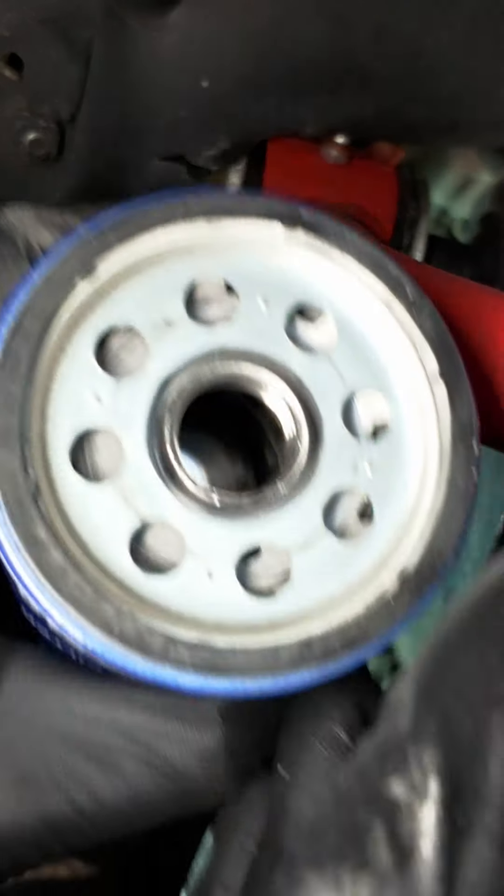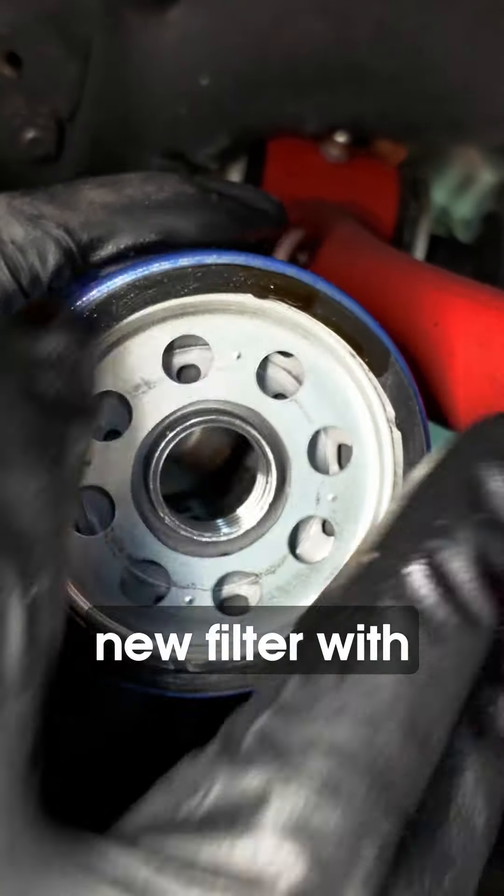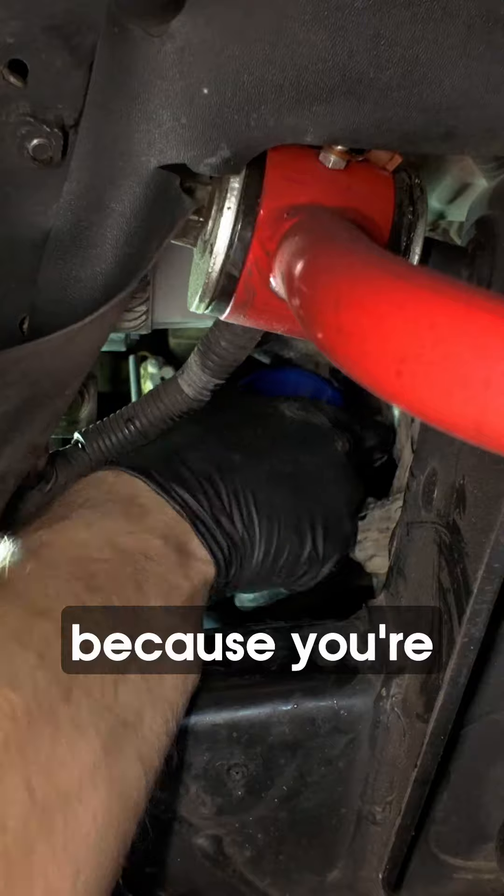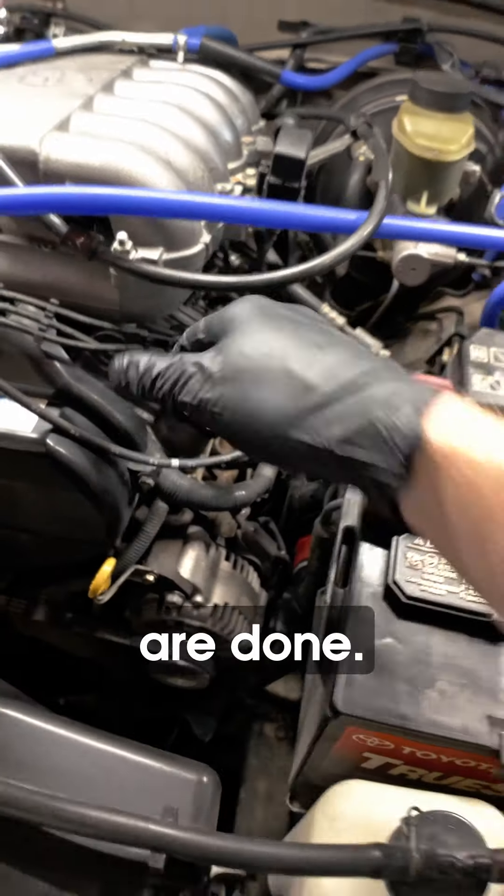Don't forget to lubricate the o-ring for your new filter with some oil so it gets a good seal. It doesn't need to be that tight because you're going to have to remove it again. Now let's add our oil — we are done.